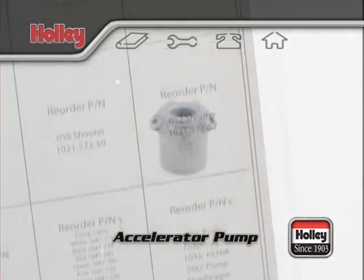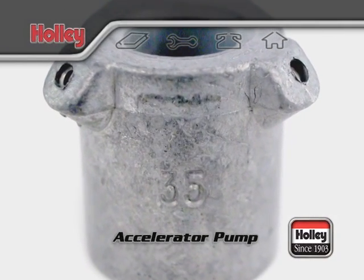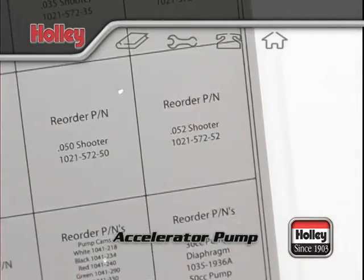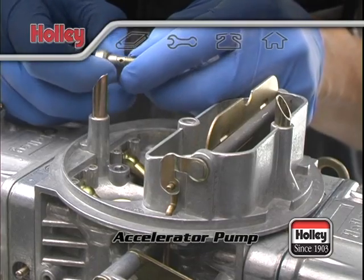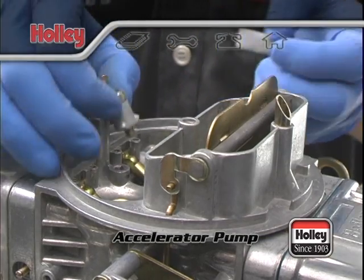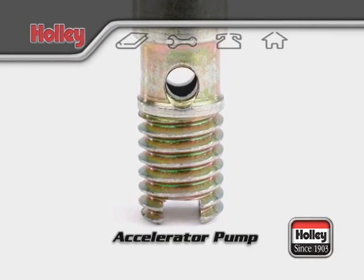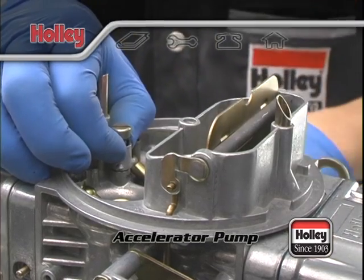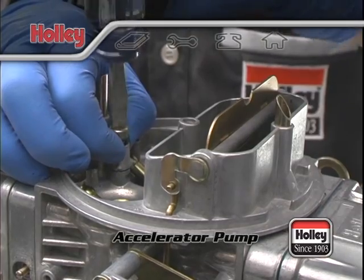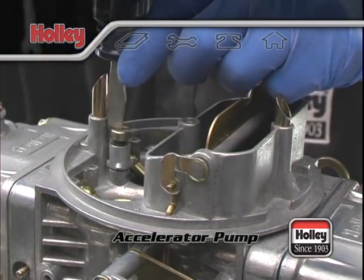Holley accelerator pump nozzles are stamped with a number which indicates the drilled pump hole size. For example, a pump nozzle stamped with a 35 is drilled 35 thousandths of an inch in diameter. Pump nozzle sizes are available from numbers 25 to 52. Whenever a number 40 or larger accelerator pump nozzle is installed, the hollow pump nozzle screw should also be used. This screw will allow more fuel to flow to the pump nozzle, ensuring the nozzle itself is the only limiting restriction and not the threads of the mounting screw.